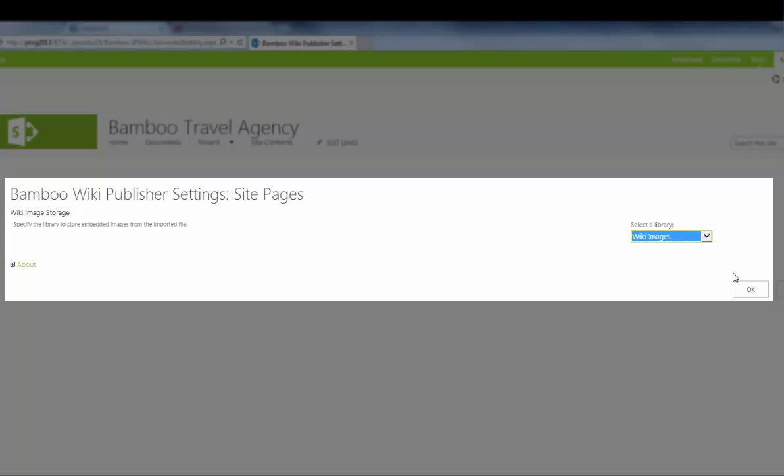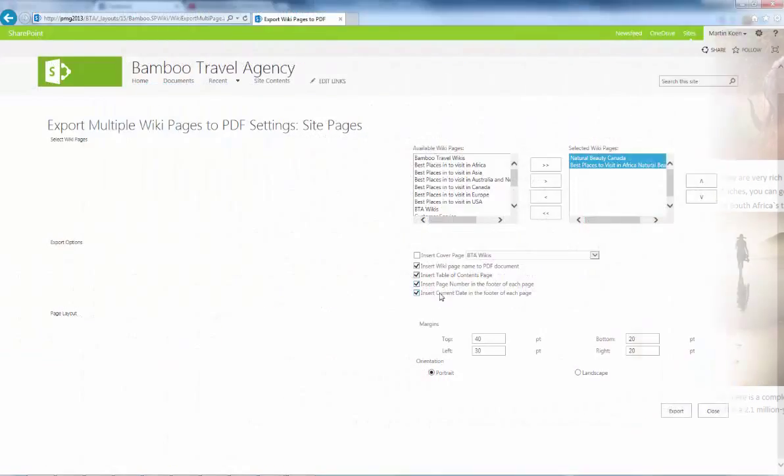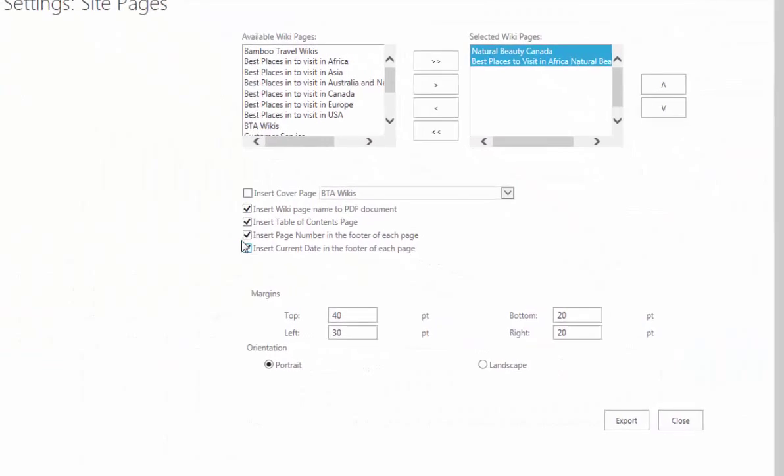This allows you to create a new, visually attractive wiki in a matter of seconds. Wiki Publisher also allows you to export wiki pages as PDF files.